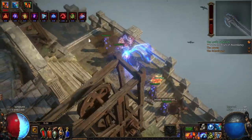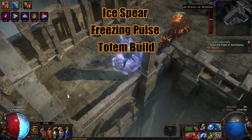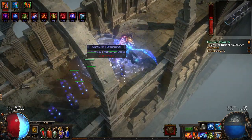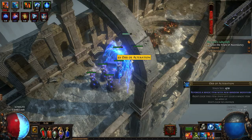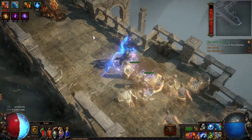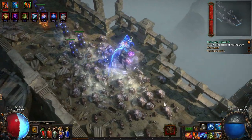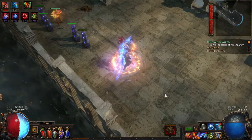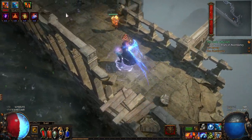G'day, this is Gary007 and welcome to my channel. This is a Hierophant Freezing Pulse Ice Bear Totem build. I'd like to talk about my build and give you a general overview so that maybe you've got some ideas you might want to put onto your own totem build. This is a cheap build — under 1 Exalt — so you'd be spending most of your chaos on a six-link item. I won't go through a step-by-step build guide; this is just a general overview of what I was going for.